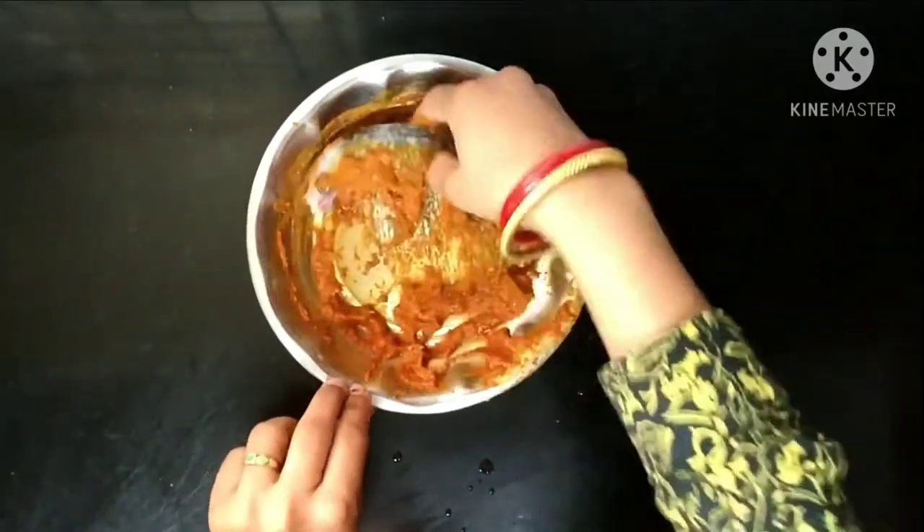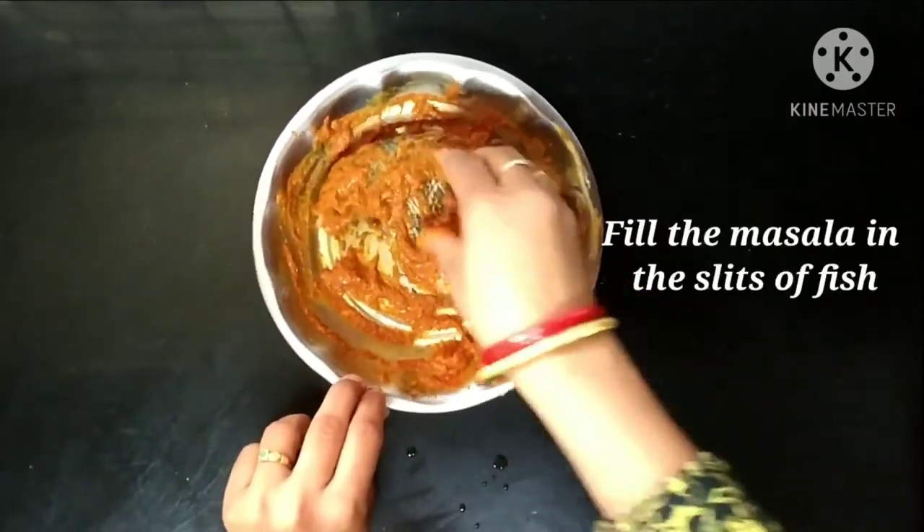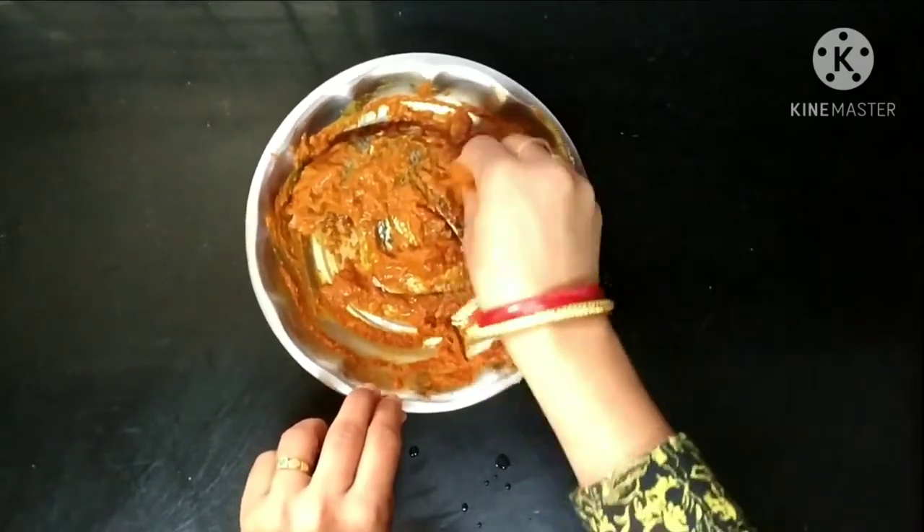Now the masala is being added all over the face surface of the fish. I am filling the slits of the fish also with masala.